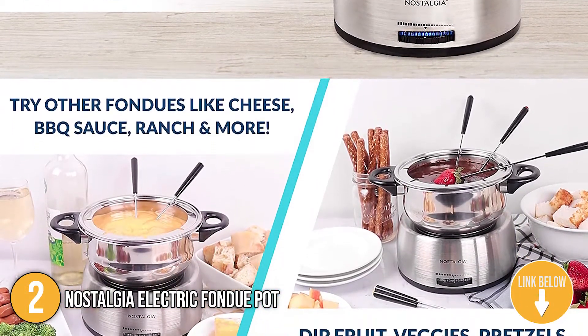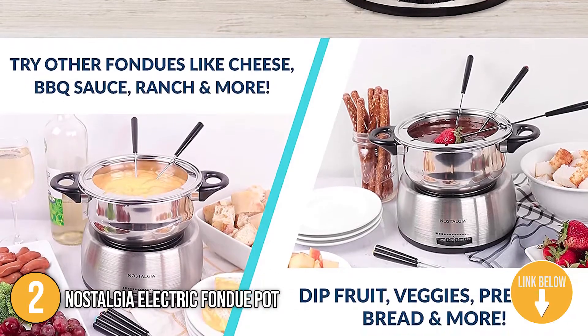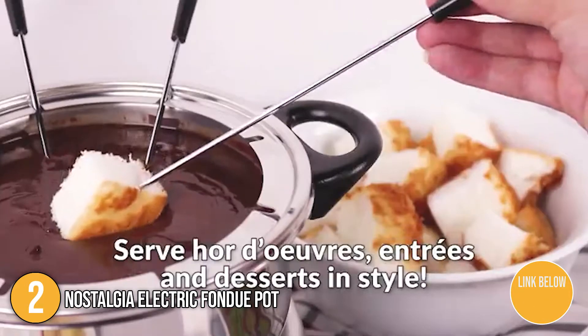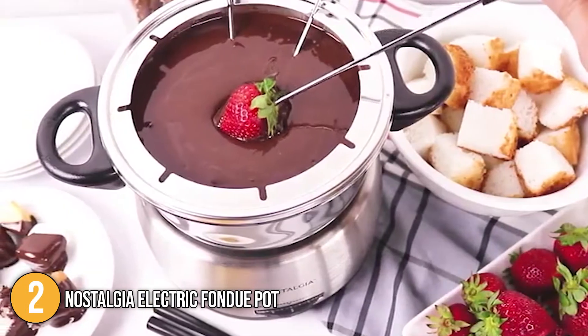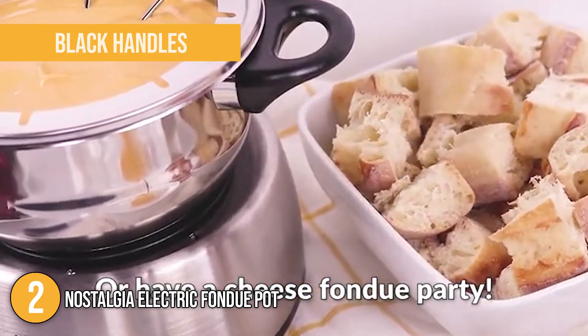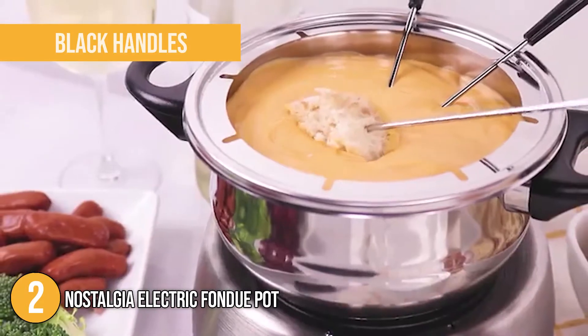It adds polished stainless steel that makes it elegant enough for the most luxurious dining tables. It also includes black handles that stay cool to the touch while in use. Its compactness allows you to easily transfer it from counter to table and back to the sink for cleaning.